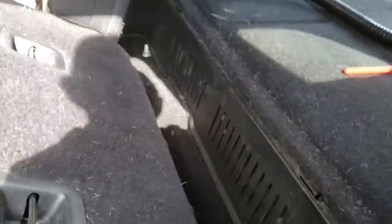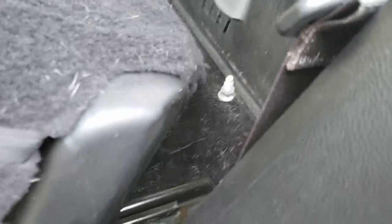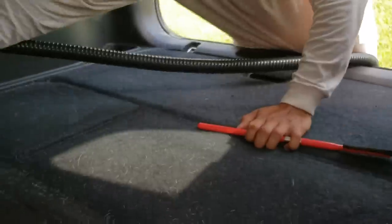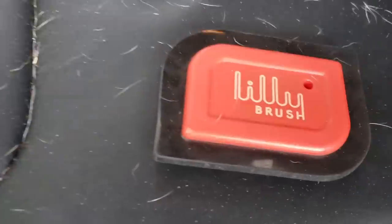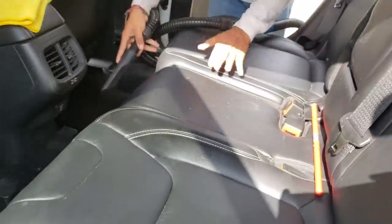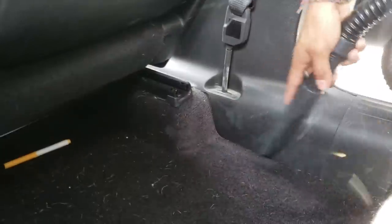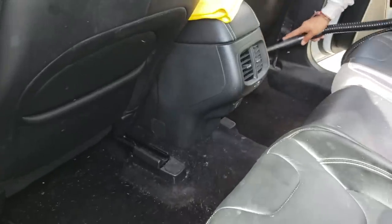Now we're using our Metro Vacuum blower to blow out any other loose dirt, debris, and pet hair so we can easily vacuum it. We're going underneath the seat and into the nooks and crannies to push out anything else before we start vacuuming, because we don't want to vacuum and then notice we missed a complete section that still needs to be agitated with an actual brush — that's just going to cause more work. We want to loosen everything up, get it away from the fibers of the carpet or whatever surface, and make it much easier to vacuum.